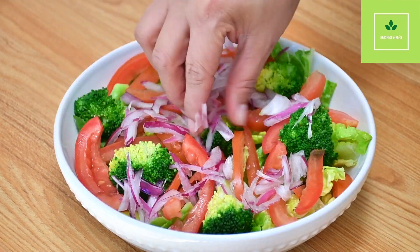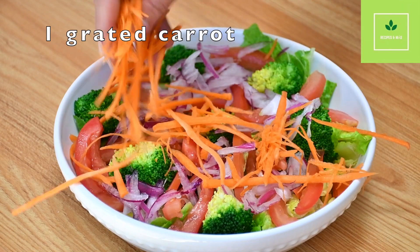If you don't like red onion, you can use green onion. Then we are going to add one grated carrot.